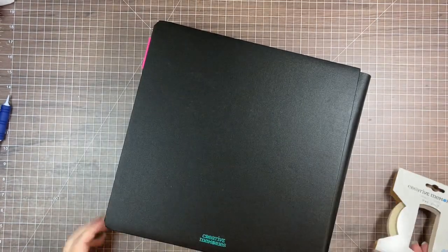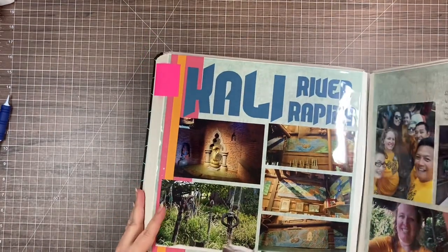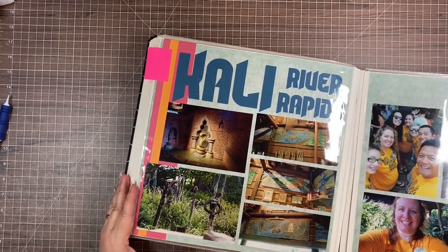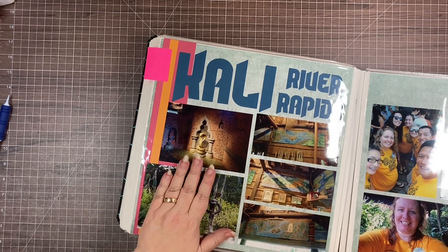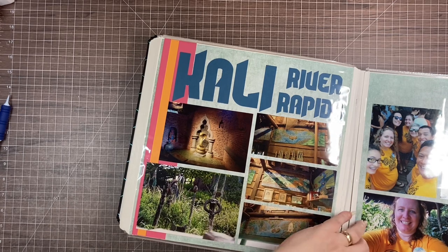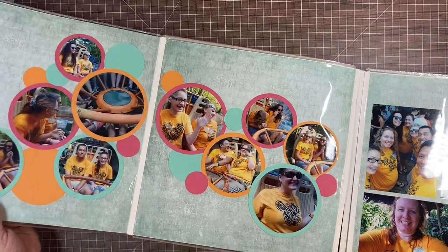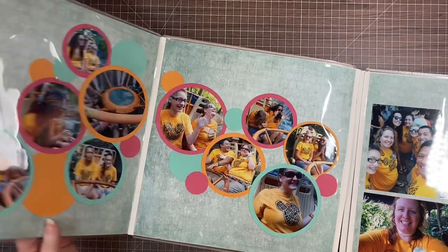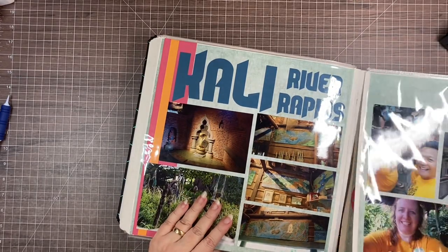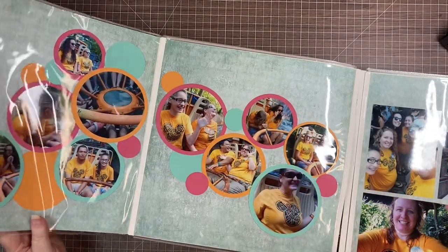Basically what I'm going to teach you is a fold-out page. I did a video years ago on a Facebook Live but had to use non-CM tape, so I'm really glad to have the CM tape back to show you. What this allows you to do is expand your layout across three or four pages. This one happens to fold out in both directions, but you could just do one side.